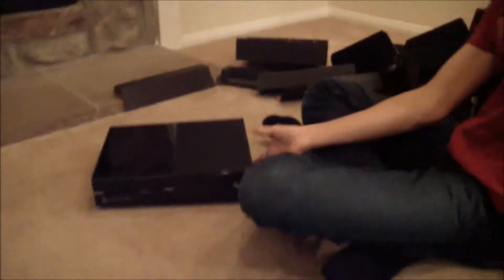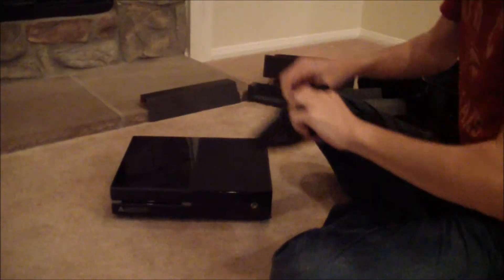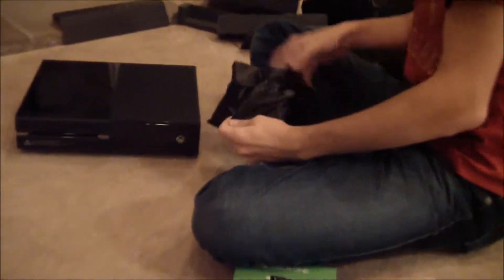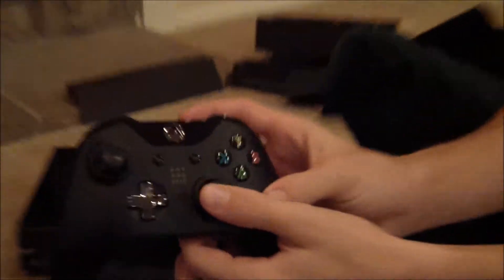Well, there's only one more thing we have to do for this unboxing video, and that is the controller that we kind of passed before. It even has a little 'Day One 2013' thing. Oh my god! And it feels awesome. That's all I can say.